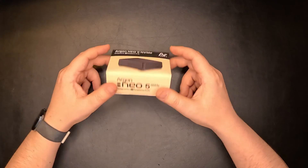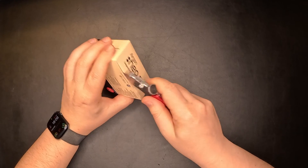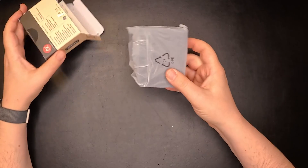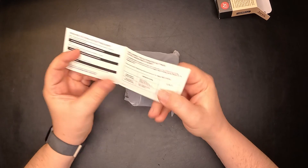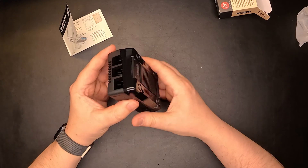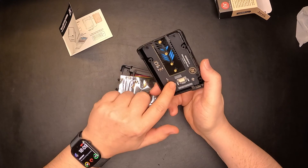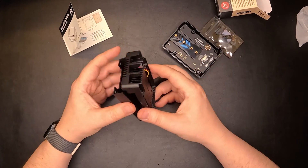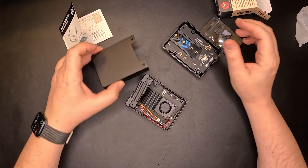Let's have a look at what's inside the box. This is a very tight fit. Inside we have a manual and the case, which is a three-part component. We have the bottom part, which is also the NVMe top, some thermal pads, the middle section with a fan, and of course the top part of the case.